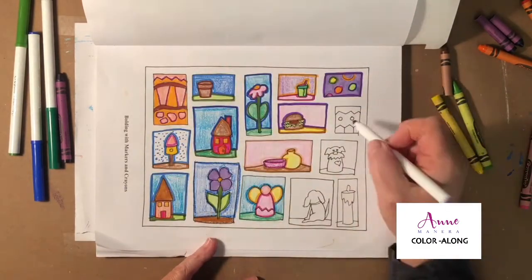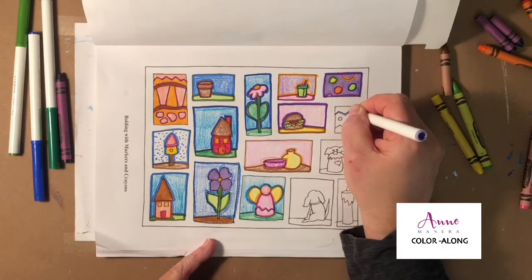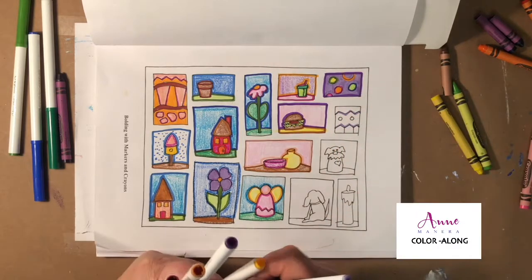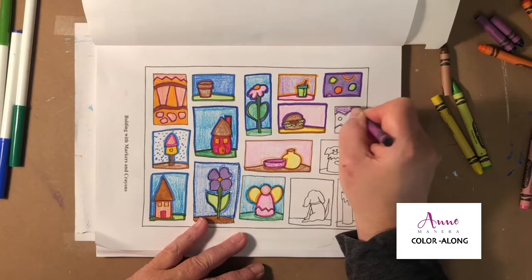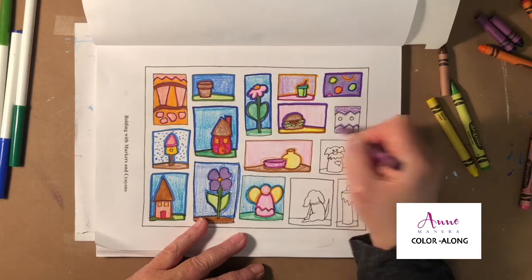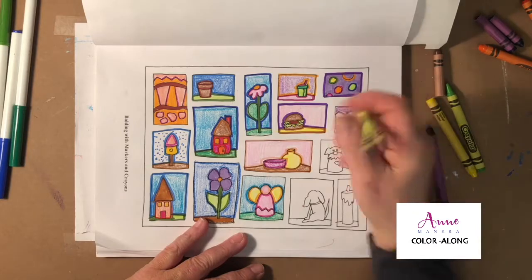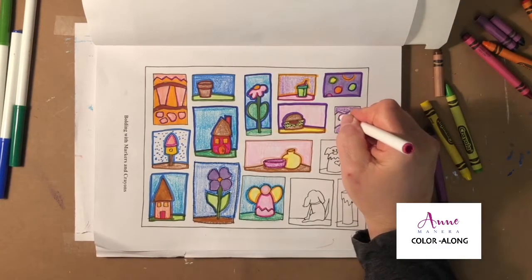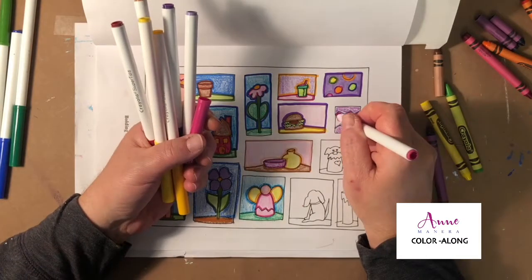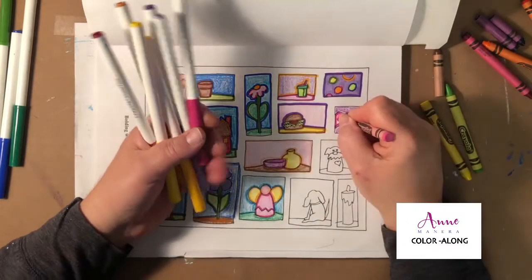Now we have this guy here, which is another kind of abstract one — similar to what's found in my book Frenzy; it's kind of a frenzy-style page. Let's do this part here a little differently than the other one, adding a little bit of pink, some green, and then some hot pink.